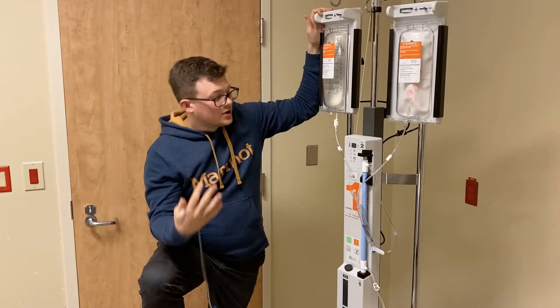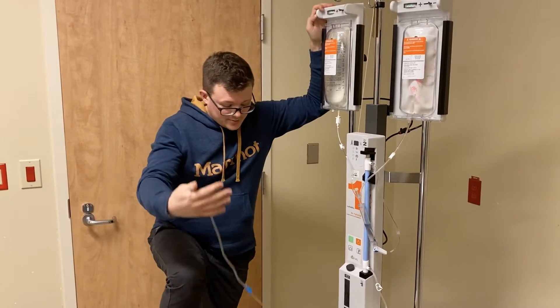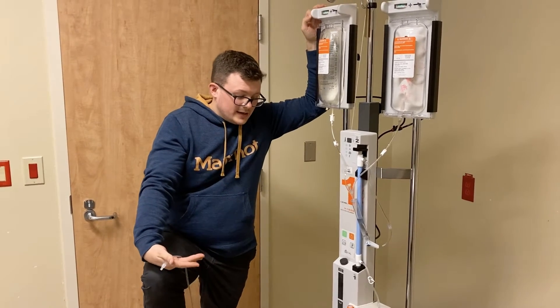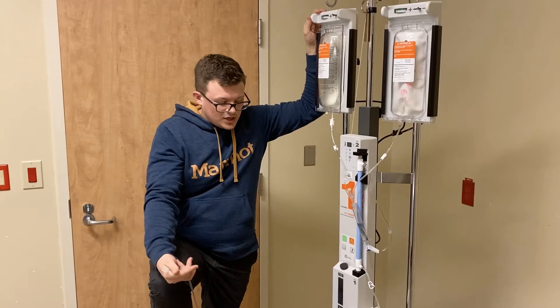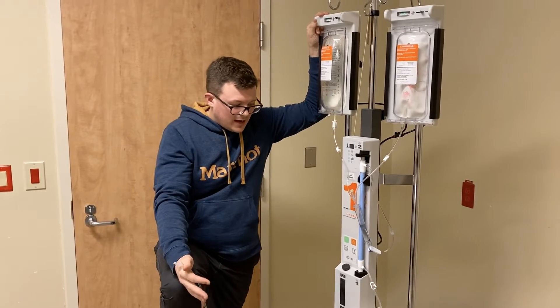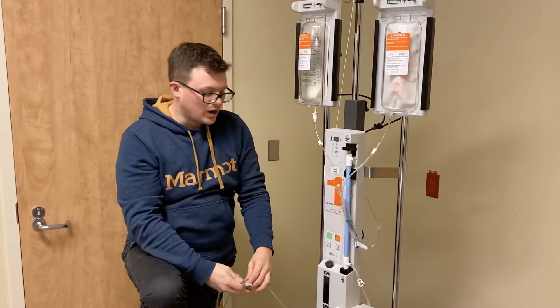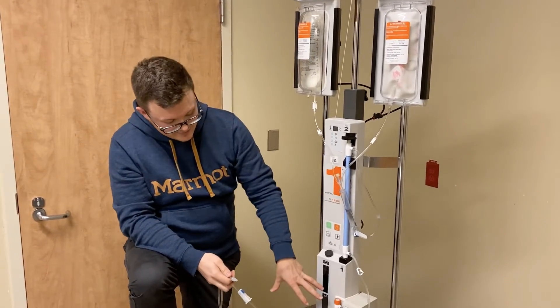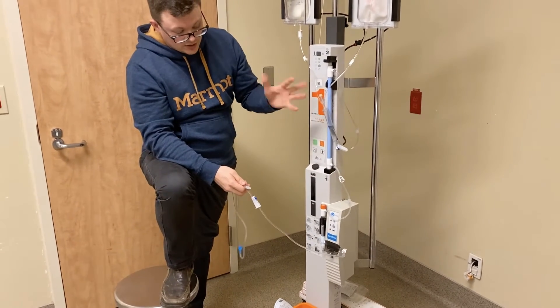Now we're ready to turn on the system. When you do, it's going to beep — that's just the system coming online. If the beeps continue, there might be something you need to change. The most common error is that there's air in the line. All you have to do is open up your roller clamp and continue to prime. Any air that's caught in that chamber you can get out, and the alarm will stop.